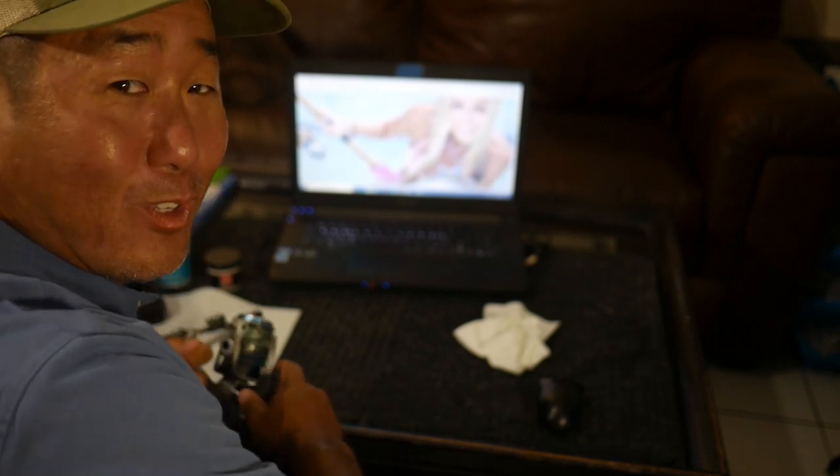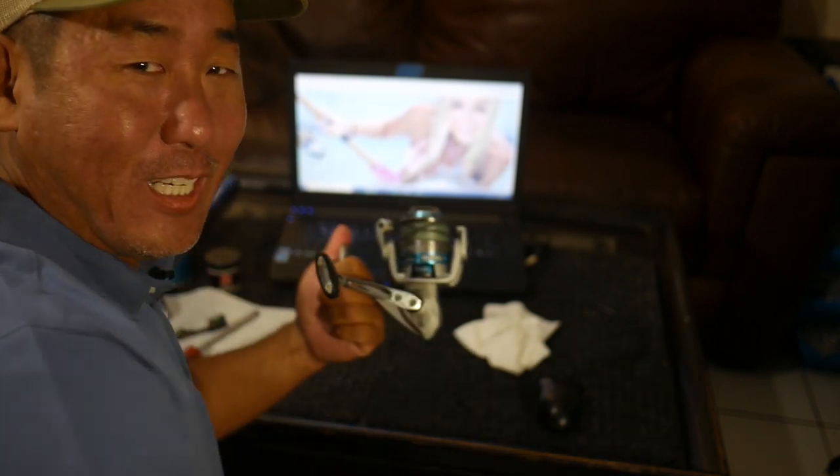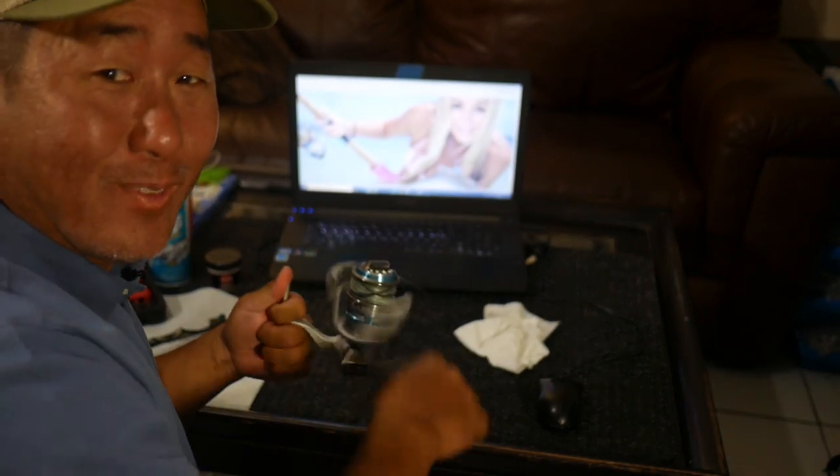Oh hey guys, what are you guys up to? Just put new bearings in my Cabo 40. Nice and smooth.